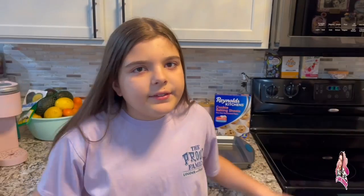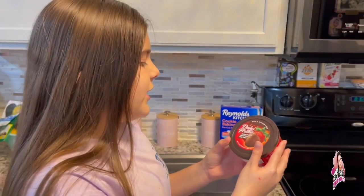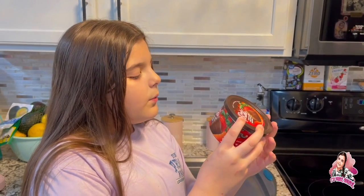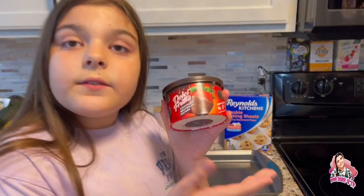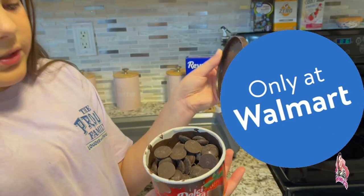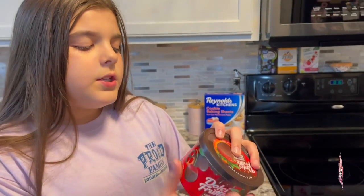You just want chocolate so bad but you don't want to make it because it's gonna take you five years? Well guess what — there's something you can get. This is Dolce Fruta chocolate melting wafers. I got this from Walmart and you can see we already opened it, but they look like wafers.